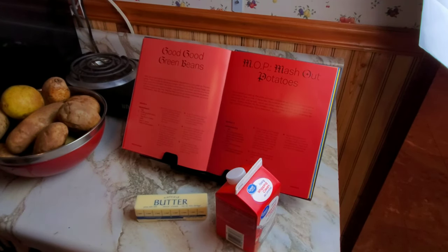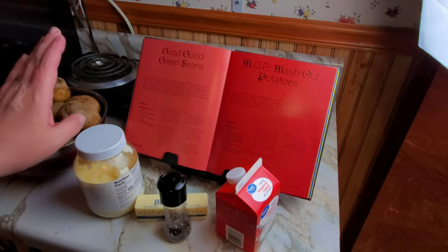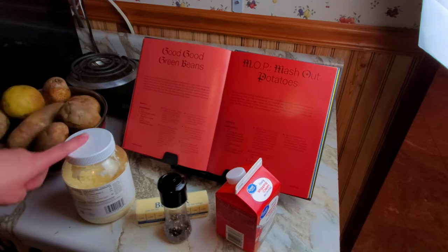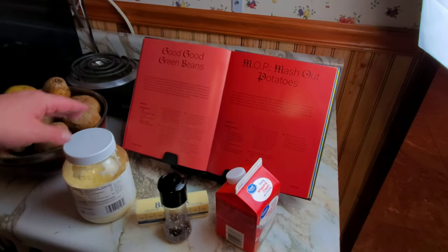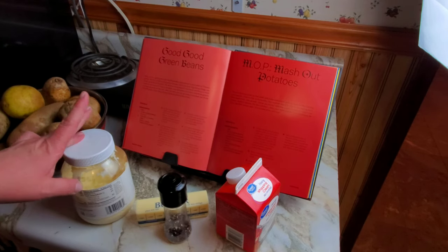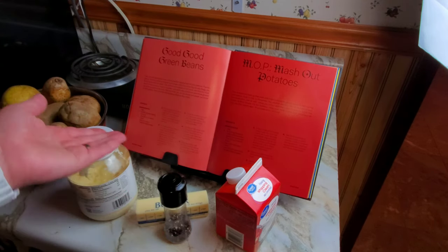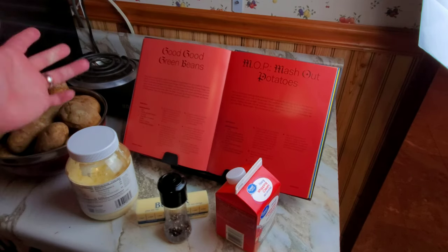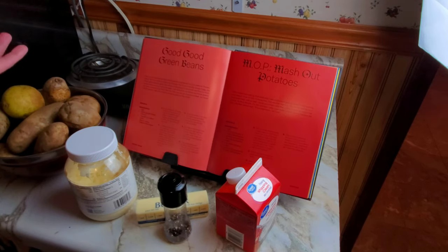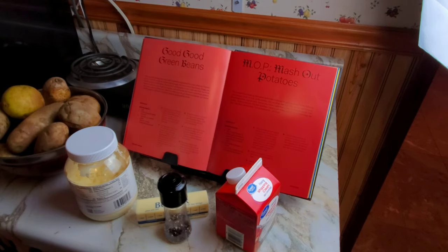Also half a cup of mayonnaise and black pepper. I have tried mashed potatoes with mayonnaise before and I'm not the biggest fan, so I'll make half with mayonnaise and half without, just to make sure there are some potatoes everybody will like, just in case.